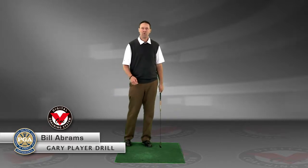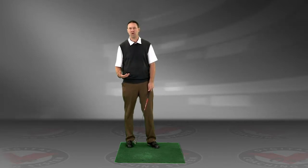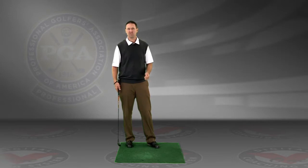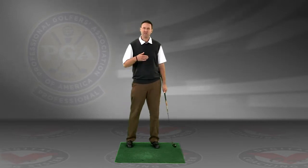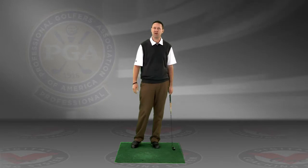Hi, this is Bill Abrams. I want to work on a little drill here that's going to help us with our weight transfer and make sure that we don't leave our weight on our back foot and get all the way through to our front foot. Refer to this as the Gary Player drill. You may have seen Gary Player play in the past and he'll walk through a shot. We're going to do the same thing here.